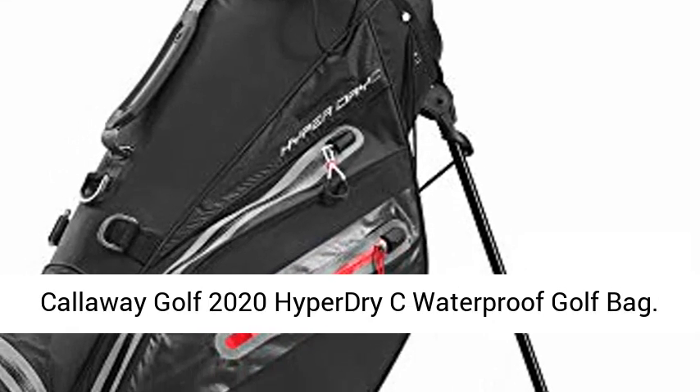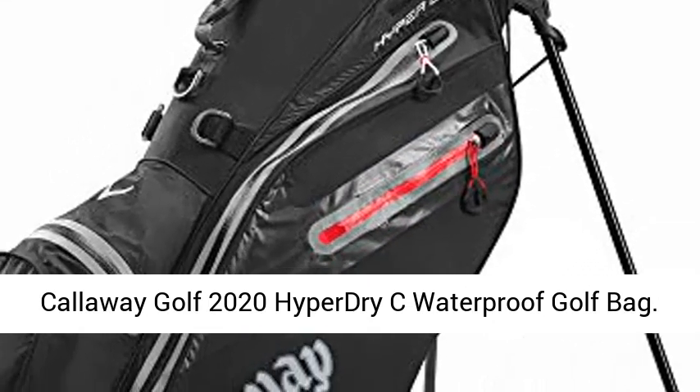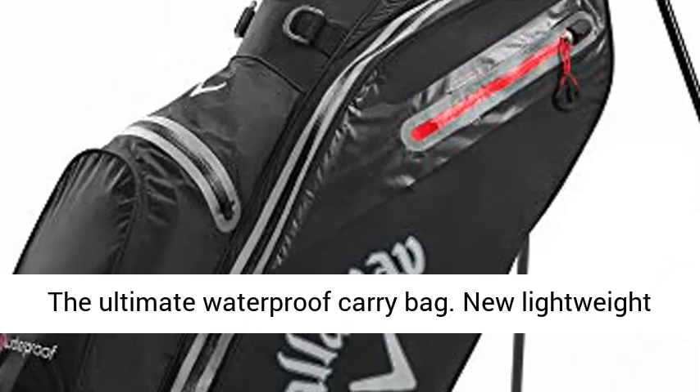Callaway Golf 2020 Hyper Dry C Waterproof Golf Bag — the ultimate waterproof carry bag.